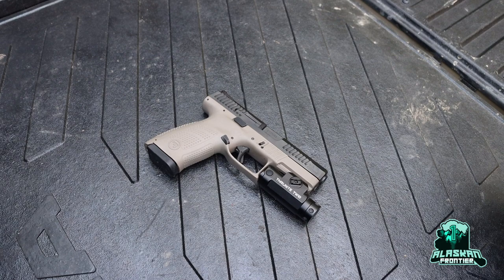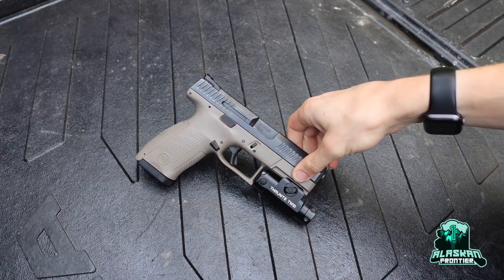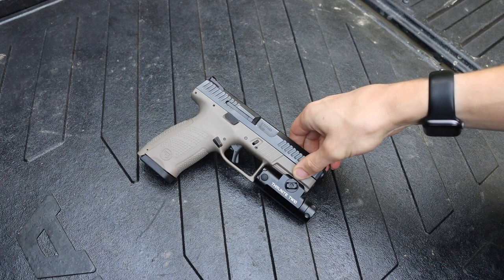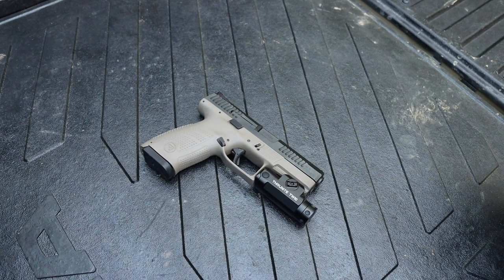Okay boys and girls, today we're talking about the CZ P10C two years later. As always, please don't forget to comment, like, share, and subscribe so you can see more awesome Alaskan content just like this.